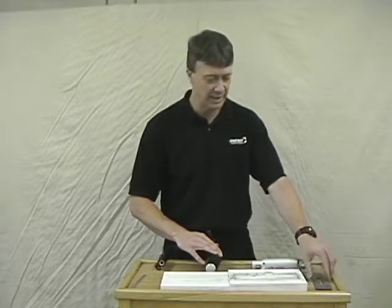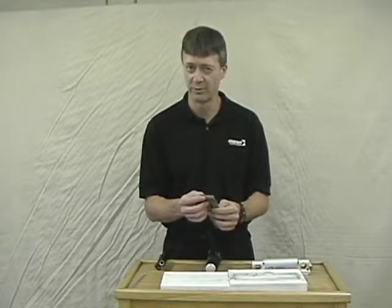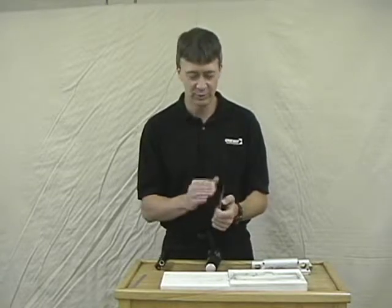The one-way grind and hone jig can be used to restore a blade that has been badly damaged — for example if you were to drop it on the floor and chip the edge — or it can also be used to just restore an edge that's only gotten a little bit dull.